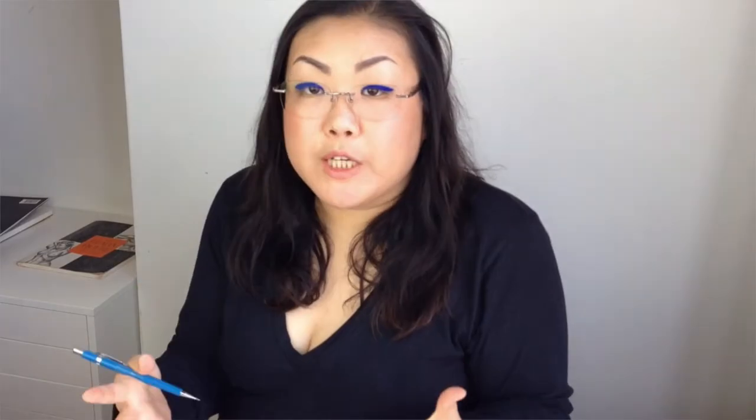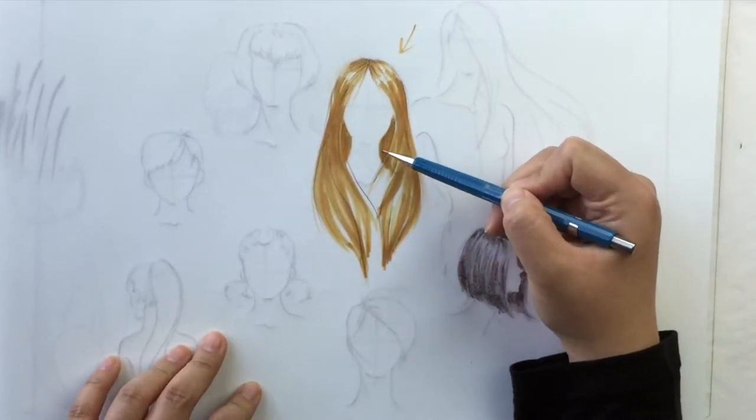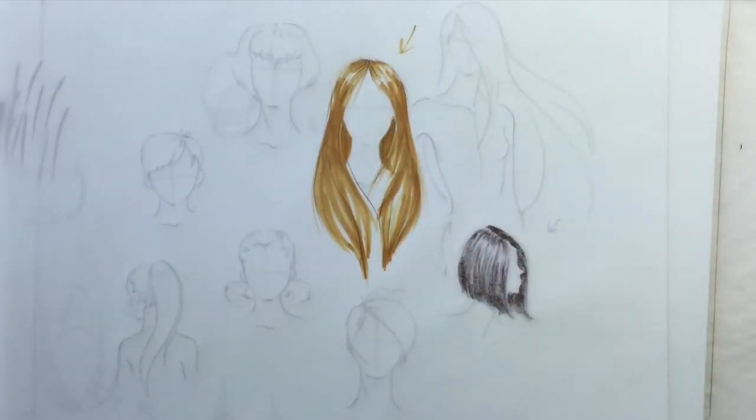That was pretty quick, right? The whole point of this style of rendering is to make it quick. You have some depth where the inside is darker, so it looks 3D. And then the hair with the highlights and the dark roots — it looks shiny. She is ready for her Pantene contract.